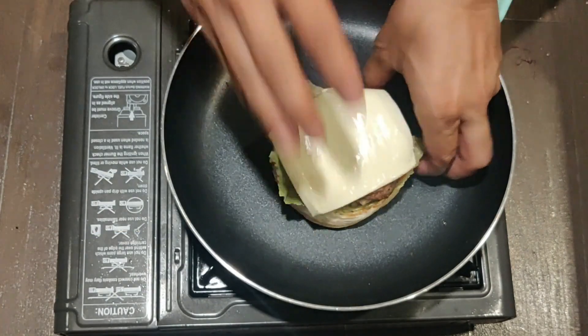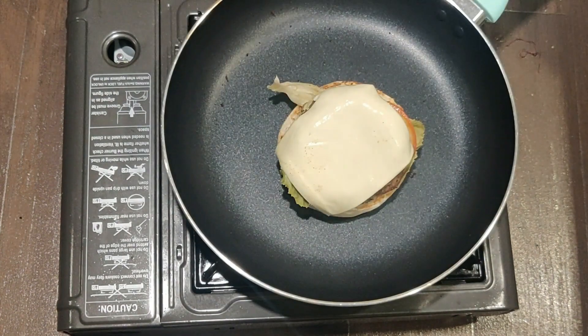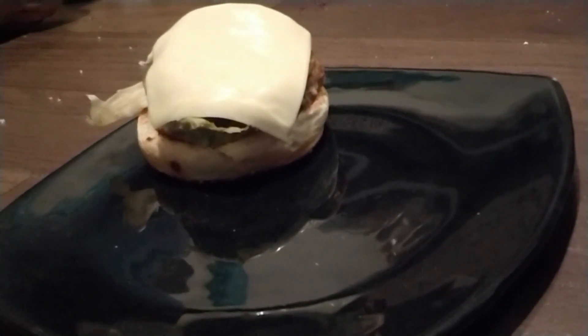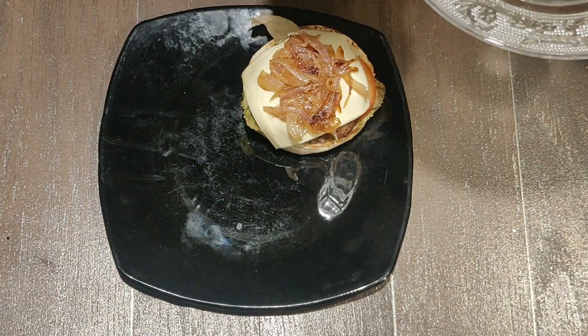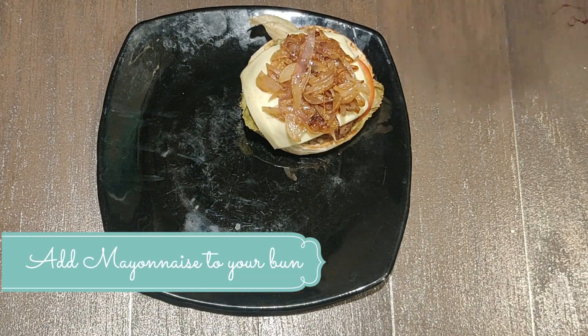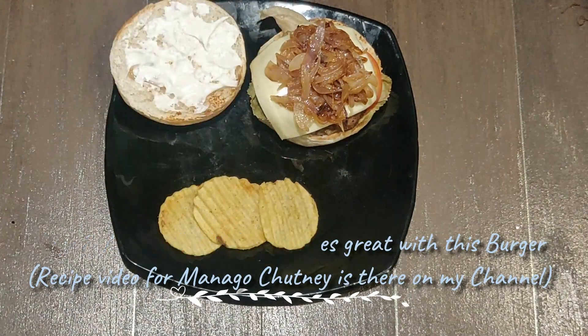On a preheated pan on high heat, we will add the burger and cover it with a lid so that the cheese melts and drips into the patty. You can also do this in a microwave oven — use convection mode at 180 degrees for about two to three minutes, otherwise your burger buns will become soft and soggy. Once your cheese is soft, add the caramelized onion over the top and spread it nicely. As mentioned, the caramelized onion adds that nuttiness and sweetness. On the other side of the bun, add mayonnaise. You can also add mango chili chutney, which is on my YouTube channel — it will taste very nice.